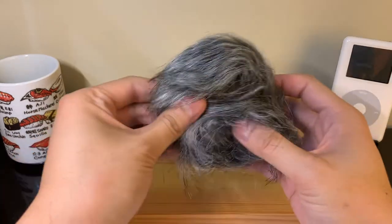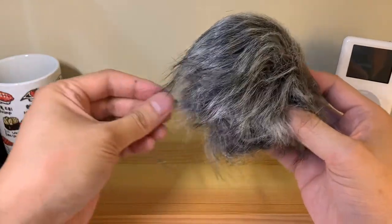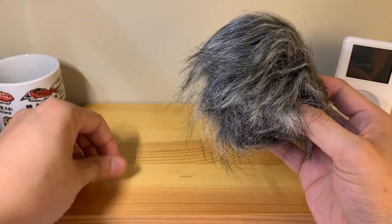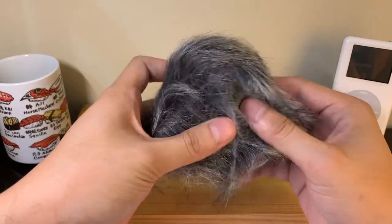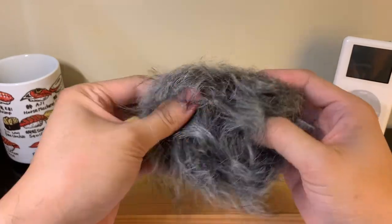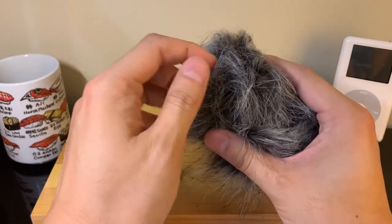It looks like the thing from the Addams Family — that is hilarious. Alright, this thing looks like it has pretty glorious flowing hair, which is actually coming off as you can see. Not sure if you can see in the video, but let's go ahead and transplant some of this and put it on my hair.